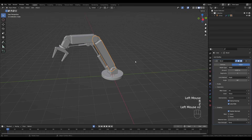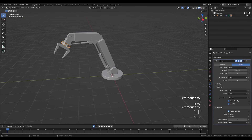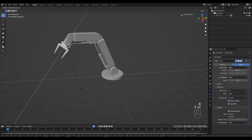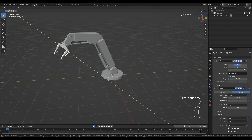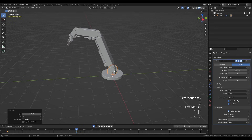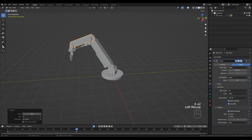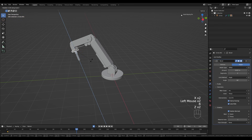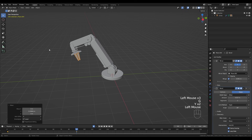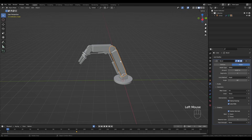Reset the cursor and enable Auto Keyframing. Find an initial position for each part — use R then the axis twice to create initial keyframes. Rotate this one around the Z-axis and move this one around the Y-axis. Move to frame 90 and set new positions: rotate this part, move this a tiny bit, rotate another part, and finally move this one. Now we have a basic animation ready.